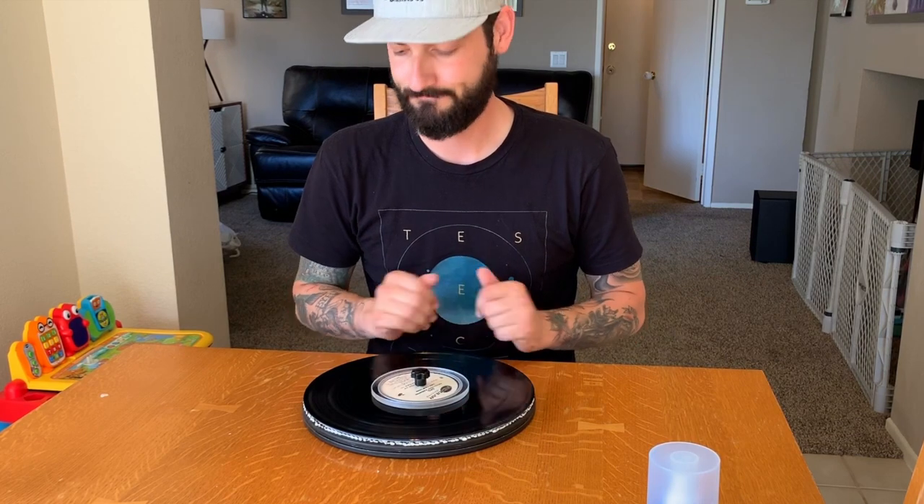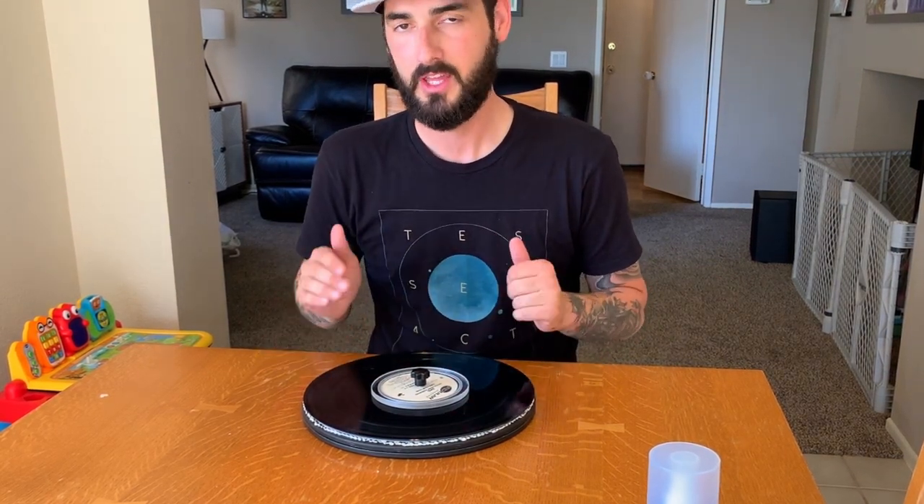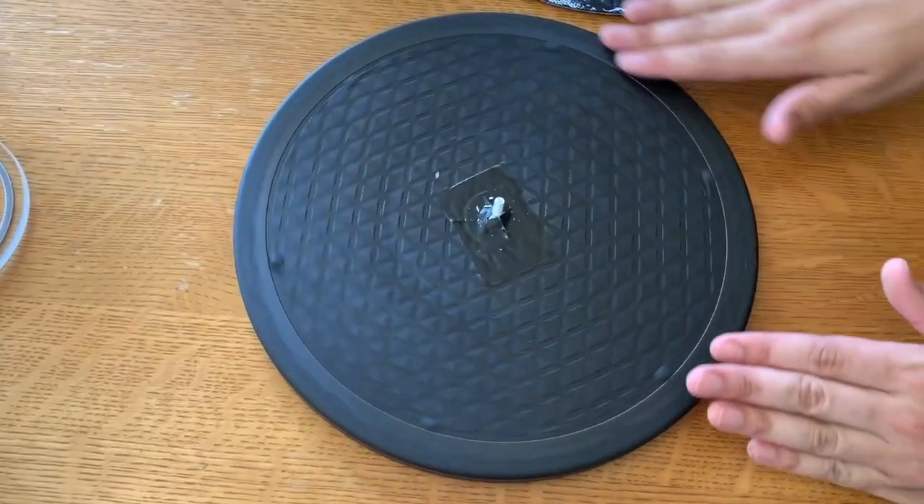Hope you enjoyed. Stick around for part two where I do a full review and a full instructional video on how to use the VinylVac system. Thanks.